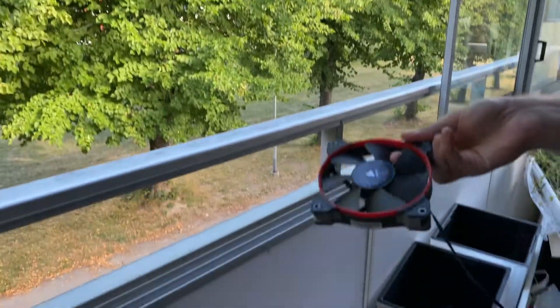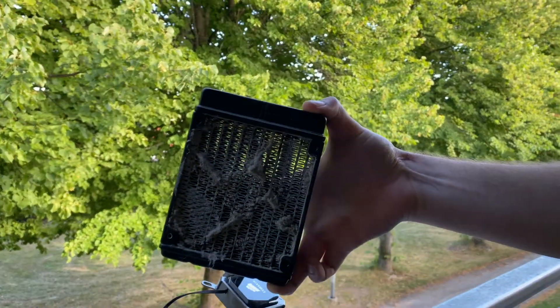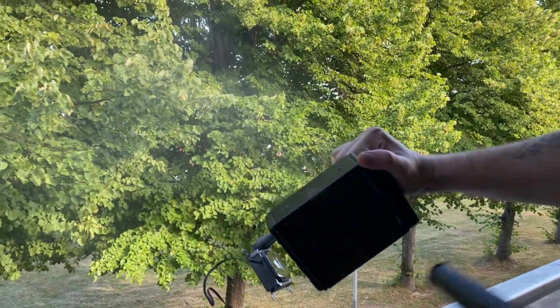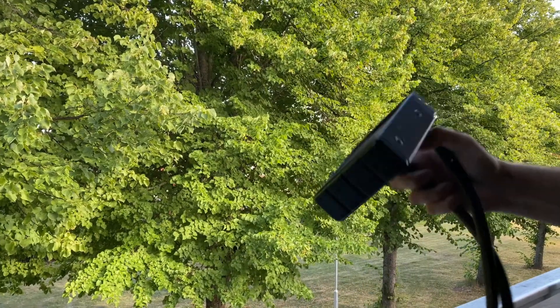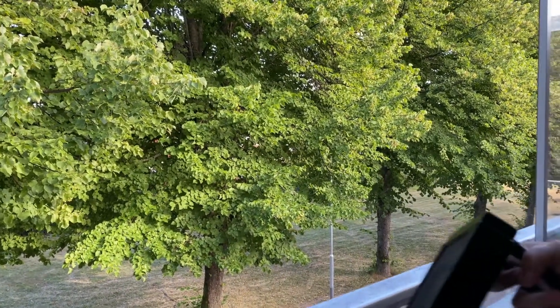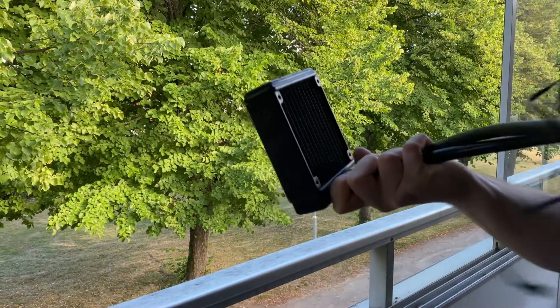A bit cleaner at least. Let's move on to this extremely disgusting thing — this will be a nightmare. Let's hold it a little better and take it from the other side as well. And it's clean again, how wonderful.